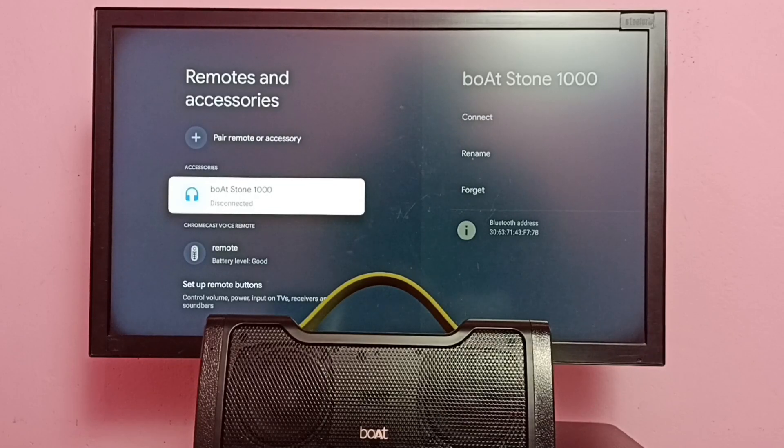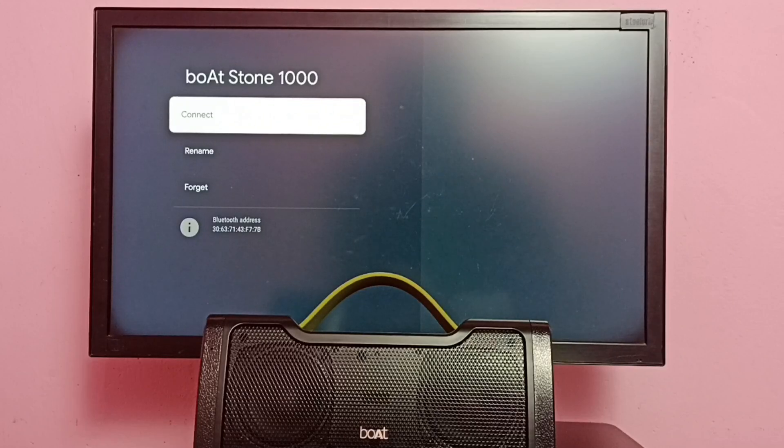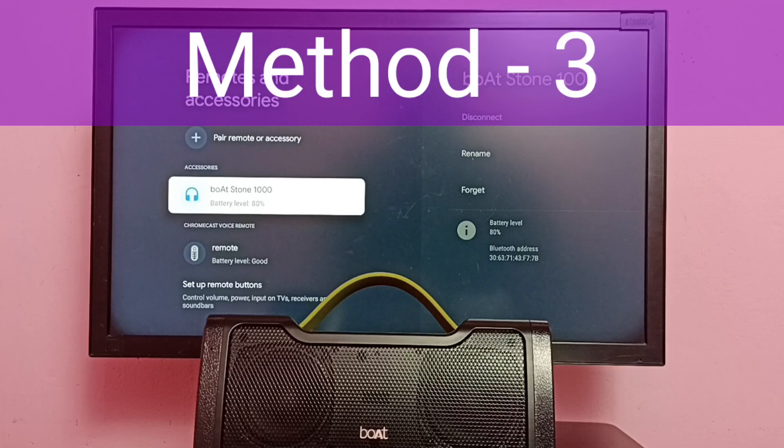If it's in a disconnected state it won't work. So method two is to make sure your Bluetooth speaker is in connected state. To connect it, just select the speaker, then select Connect, then Yes. You're now connected to Boatstone 1000 — you can see it is now in connected state.